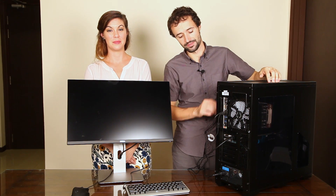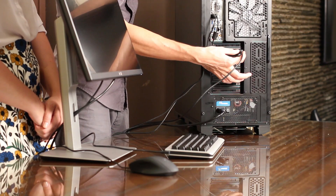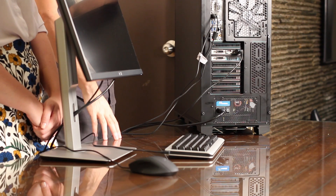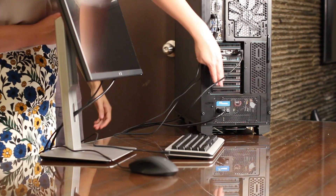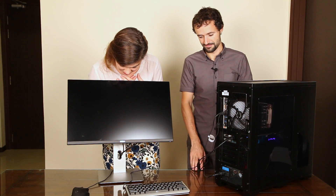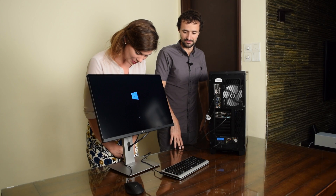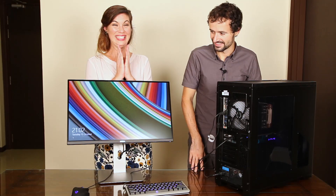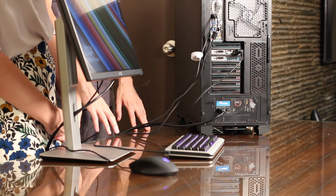Now we've got everything put back together and plugged in. We've got our keyboard and mouse plugged in, and we've plugged in our monitor. Notice we've plugged in the monitor into the graphics card, not the motherboard — one common mistake. We also noticed we have Windows already installed on this computer. If you're building a brand new computer, you'll have to install Windows the first time you boot up. We've included a link in the video description to help you with that. Now it's time to see if our computer actually turns on. Yay, Windows!